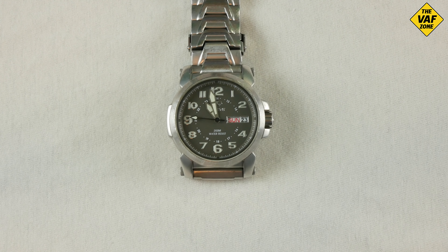Hey, welcome back to the channel. Thanks for joining. Today I'm going to replace the battery in my Reactor Atom watch. I've replaced the battery in another Reactor watch that I own, the Reactor Photon, and that's this watch right here.